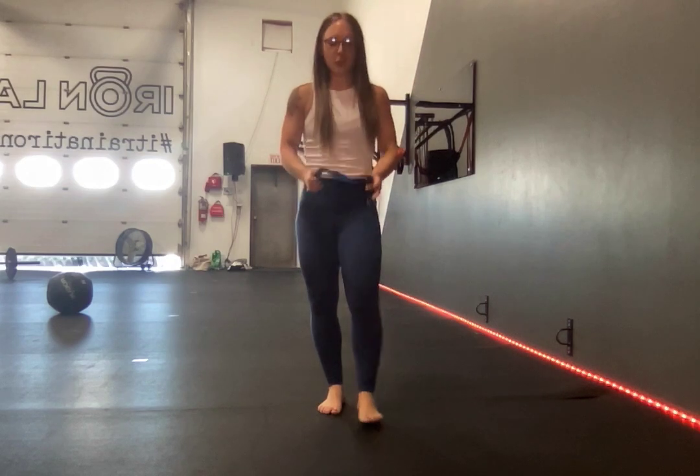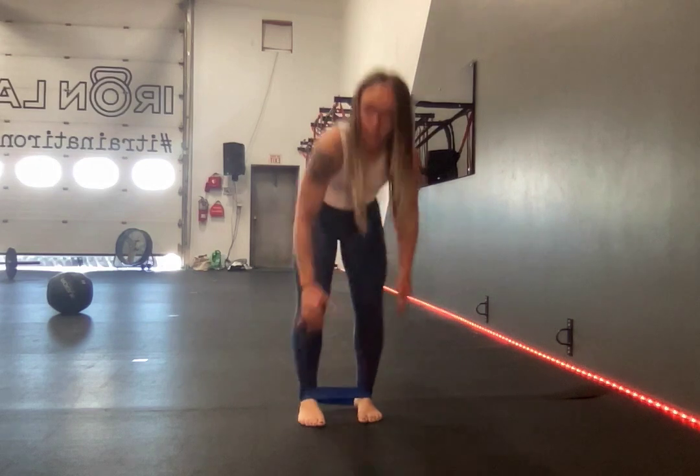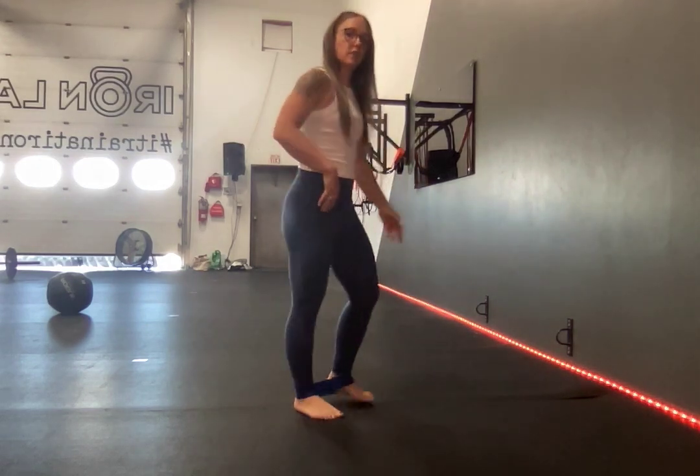Mini band single leg kickback. You're going to bring your mini band right around your ankles. If it starts to roll up, you can always bring it underneath your feet — that's always welcome.